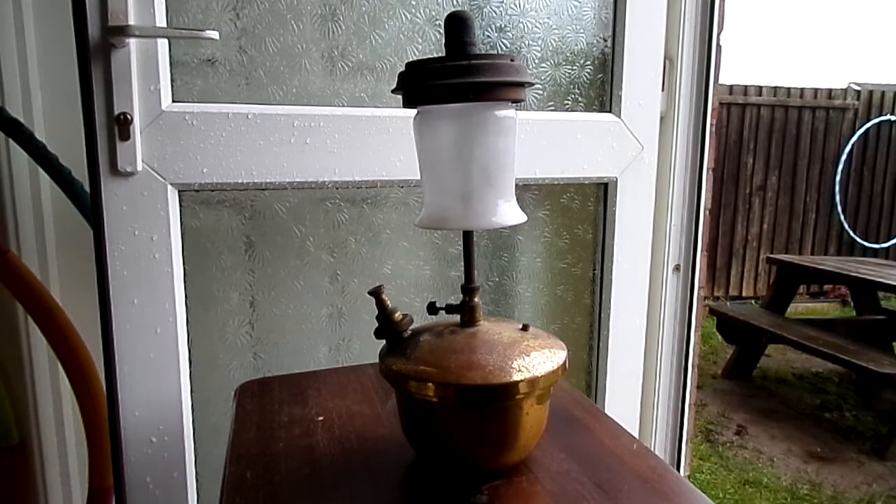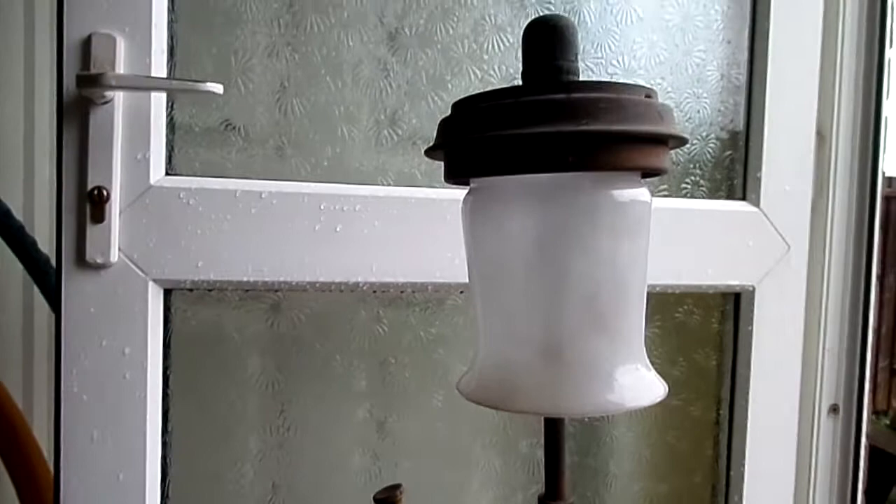Tilly ML93. I'm going to try and give you some close-up shots of the different parts of the lamp. Just got to get the camera in the right position.